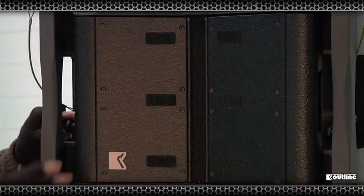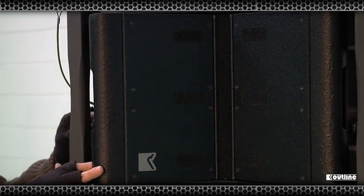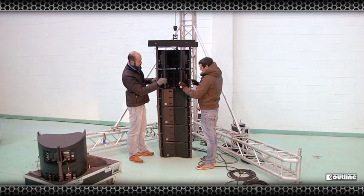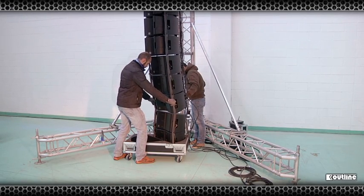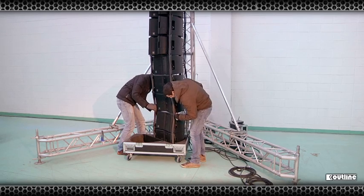Turning the array so the front is now facing you, we can set the horizontal dispersion of the individual Mini-Compass. By simply pulling on the lever located on the side, the louvre can move in 15 degree increments at a time, creating the desired dispersion required. Your open array prediction will again advise on the dispersion needed.